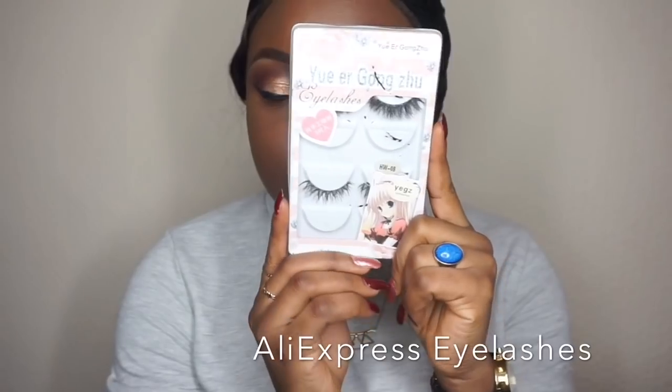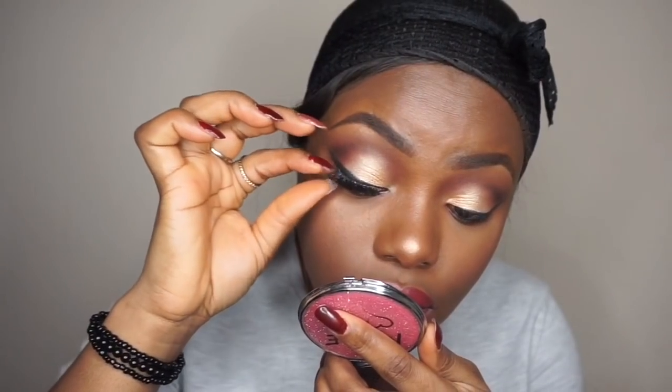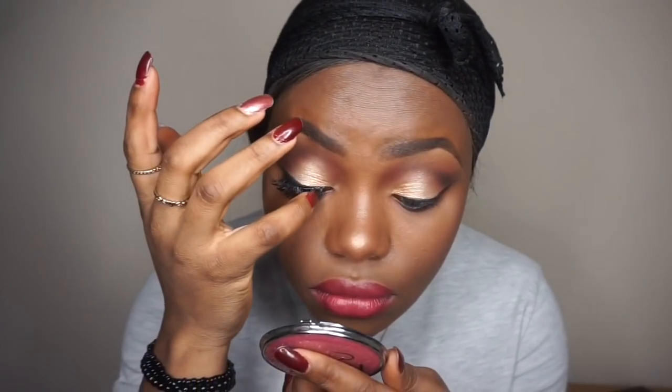I'm going to be using my Alias brush lashes, and then I'm going to use this mascara from Primark.